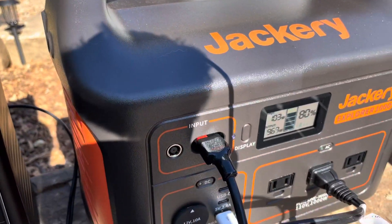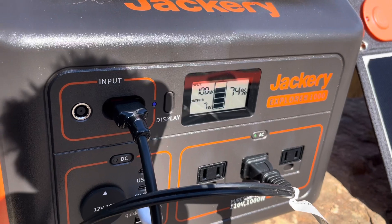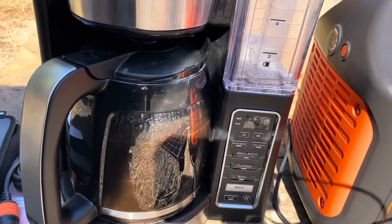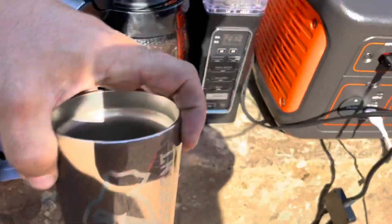We'll see - can it do it? It takes about six percent of the battery to make a pot of coffee in about 10 minutes or so. Let's try it out. Bear Independent mug.